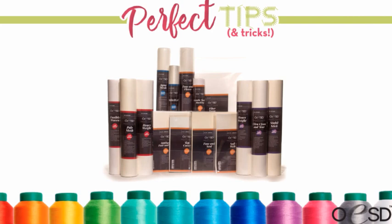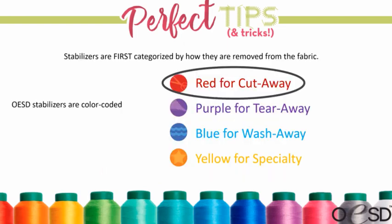Today is cutaway stabilizer day, and like Carrie said it's one that can be underused because everyone thinks it's just for clothes. I'm going to show you some different things that we use cutaway on. First, I just wanted to remind you that all the stabilizers are color coded — today is red for cutaway.